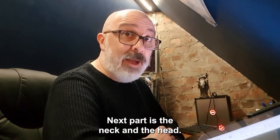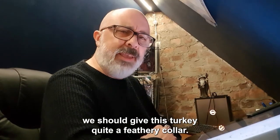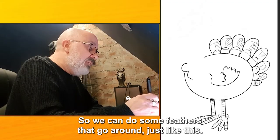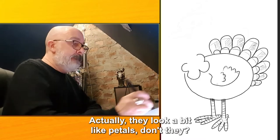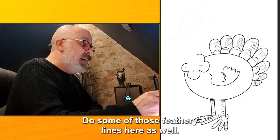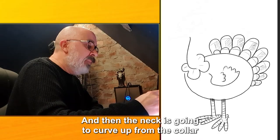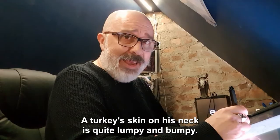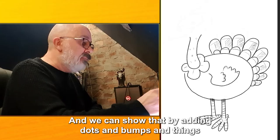Next part is the neck and the head. I think for where the neck meets the body we should give this turkey quite a feathery collar. So we can do some feathers that go around just like this — they actually look a bit like petals. We'll do some feathery lines here as well. And then the neck is going to curve up from the collar to the head. A turkey's skin on his neck is quite lumpy and bumpy, and we can show that by adding dots and bumps like this.